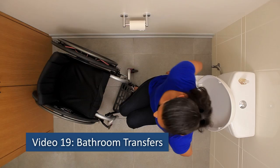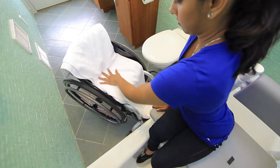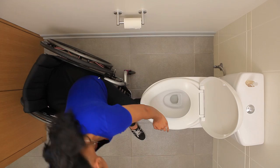Video 19: Bathroom Transfers. Bathroom transfers are not as predictable as other transfers. While you can develop routines for bathing and using the toilet at home, you will encounter diverse settings and limited equipment options outside of the home.